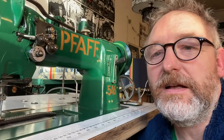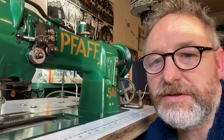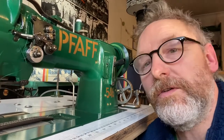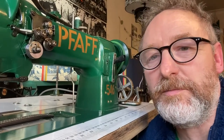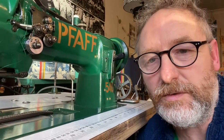This is a FAF 546 twin needle triple feed heavy duty sewing machine, suitable for heavy duty canvases, seals, tarpaulins, that kind of thing. So what we're going to do is have a look at how this fully industrial machine compares in manufacture and in operation to the Singer 201.